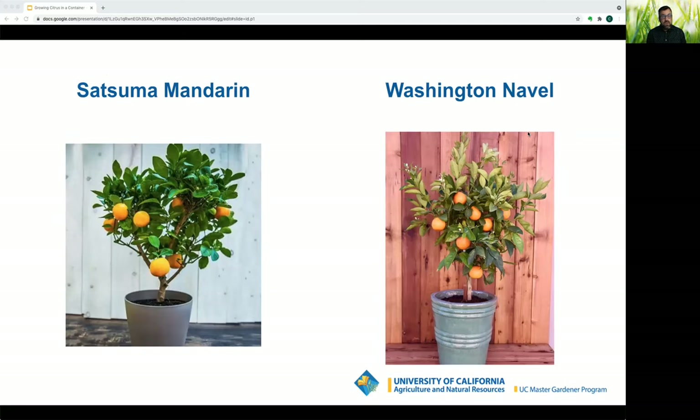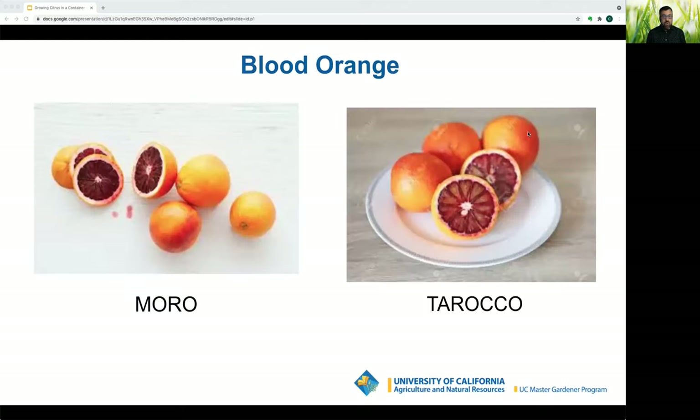For oranges: the Satsuma mandarin is the most common in the US — seedless, cold-hardy, vigorous, and can ripen as early as October. The Washington navel orange is seedless, easy to peel, and the gold standard of oranges, but needs heat to sweeten. Blood orange Moro is the most popular blood orange, ripens earliest, has the lowest seed count, and is darkest in color. Tarocco is considered the best-flavored blood orange, very popular in Europe, slightly larger than the Moro with few seeds.